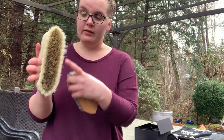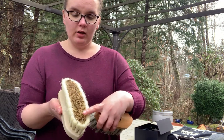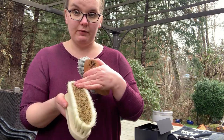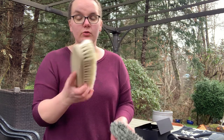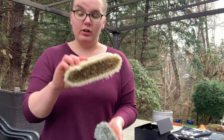Another option are these tapioca and stiffer mixed blend brushes. This one is not going to be great for a sensitive skin horse because it is a bit stiffer in the middle, but it's going to be great in the springtime shedding season and for winter coats, because it's going to be able to get through that thick hair and get that dander and dirt up and off.